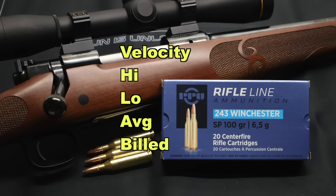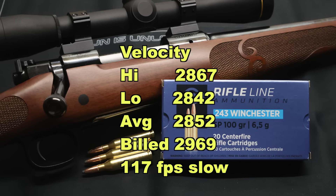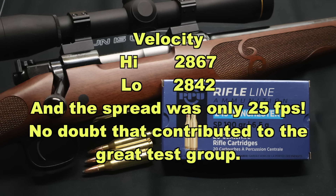Now on to velocity, and that's where this load shines the most. Our high was 2,867, our low was 2,842, and our average was 2,852 versus the factory listed velocity on their website of 2,969. On average we came in 117 feet per second slow, but remember we're shooting this out of a 20-inch barreled carbine — a compact little .243. To get 2,852 feet per second on average is incredible. This is the fastest 100 grain .243 load I have tested thus far — in fact the fastest 95 or 100 grain bullet I've tested. When I fired it, I could tell this stuff was loaded hot. It had more boom and more kick than any other .243 load I've tested so far.